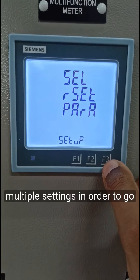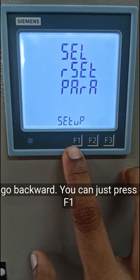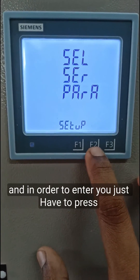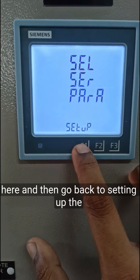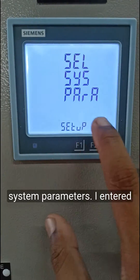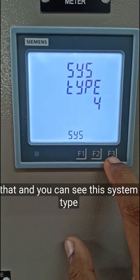There are multiple settings. To go forward, press F3; to go backward, press F1; and to enter, press F2. I'll quit here and go back to setting up the system parameters. Once I enter, you can see system type 4.